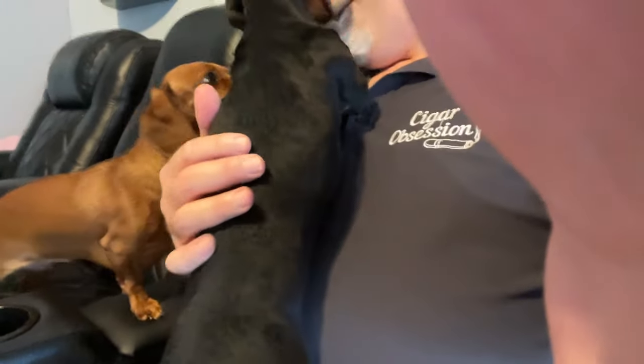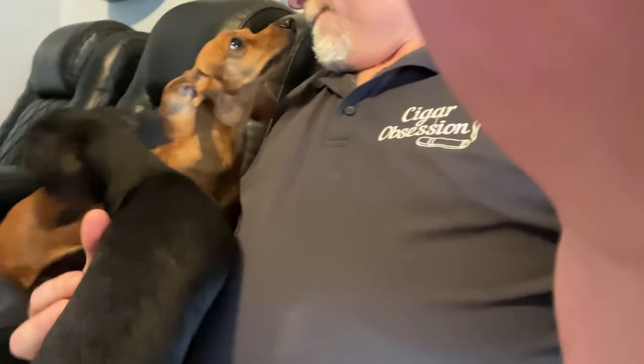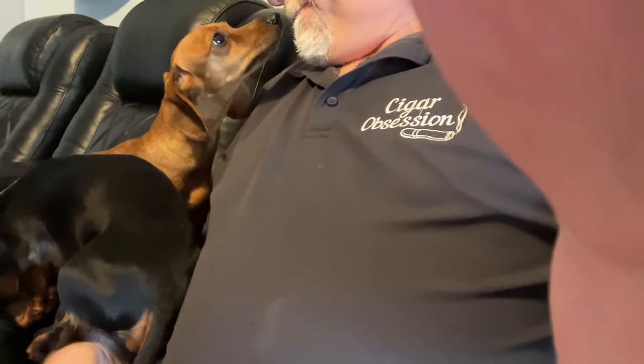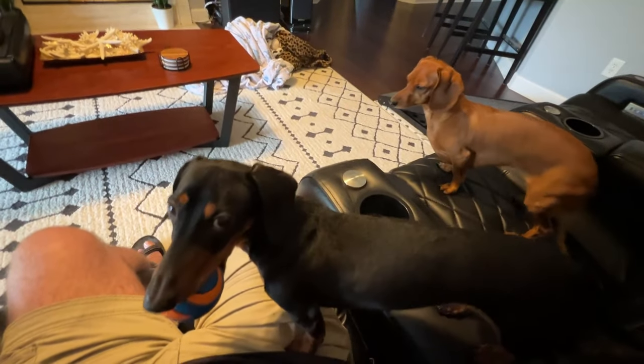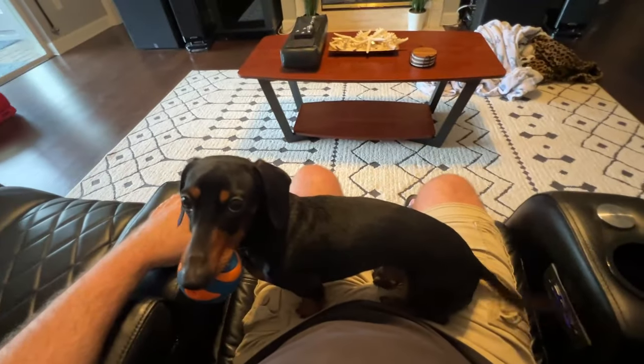Trying to do a video and I've got puppy helpers — you guys aren't helping. It is tough to get any work done with two puppies when they want to be on camera. Excuse me guys, trying to do a video here.